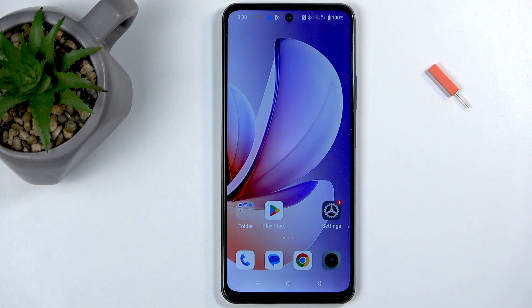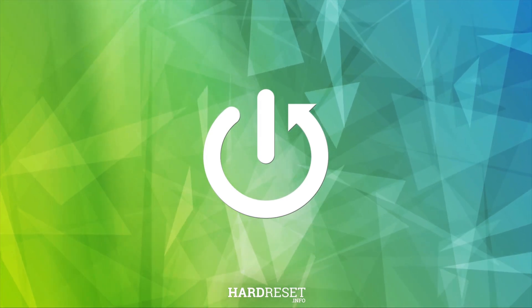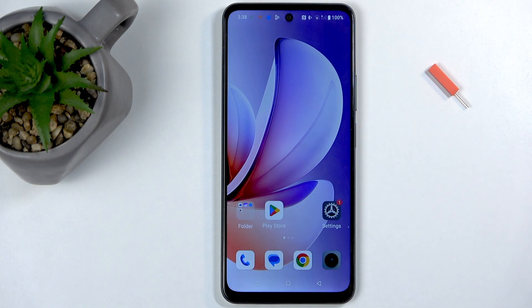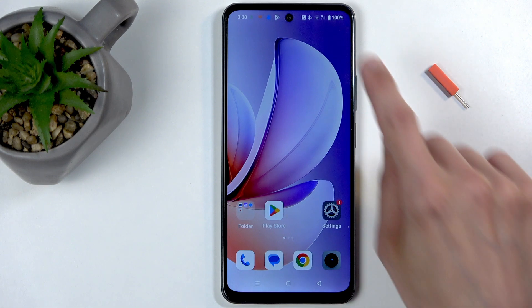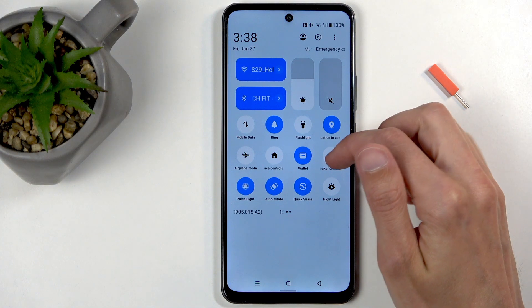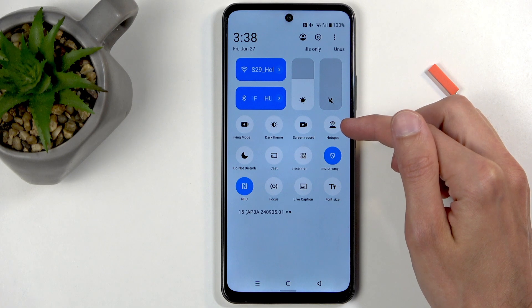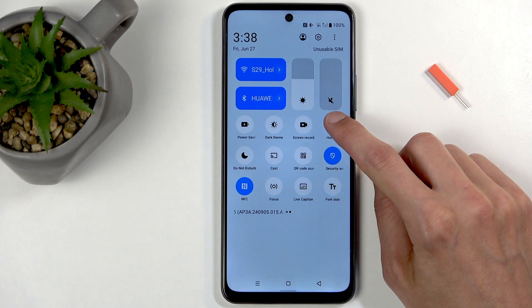In front of me is a Realme C71, and today I will show you how you can enable and set up your portable hotspot. To get started, swipe down twice from the top of your screen to extend the list of visible toggles, then find your hotspot toggle. For me, it is located on the second page right over here.